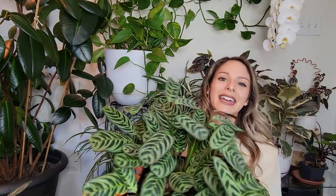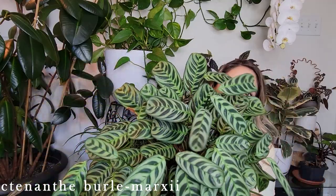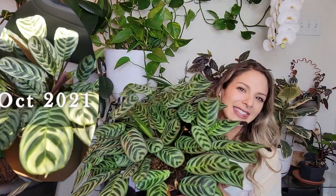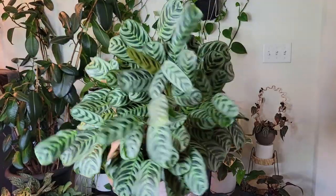This guy here is my Tenanthe Burle Marxii. The plant I showed you just before was more of a creeping, vining kind of plant — it will vine down if you let it hang. This guy is more of a sprawler, so he will just get bushier and bushier. When I first got this guy it was significantly smaller than this, just like a little plant, and it's just expanded. I love these for that. They're a great centerpiece — how beautiful would that be, like acting as a bouquet for a wedding or something.